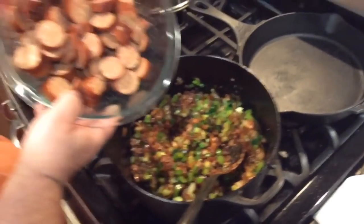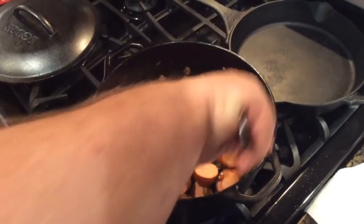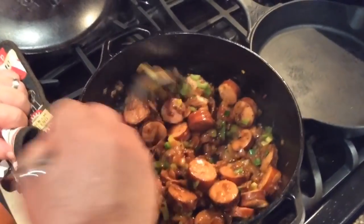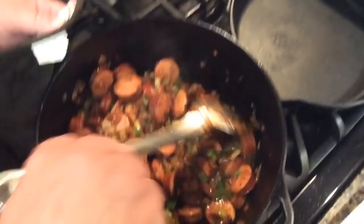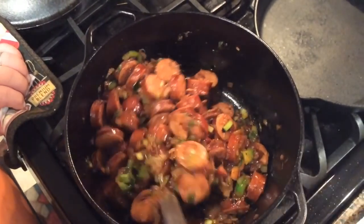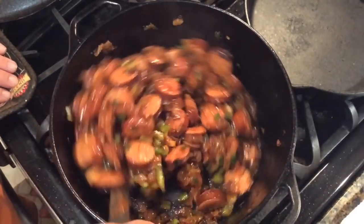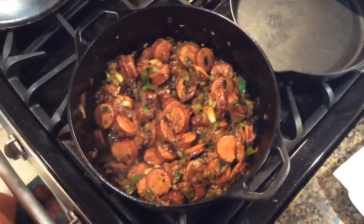And now we have our two pounds of andouille sausage — time to throw that in there. We're going to cover that up and let that sausage cook and brown. This is starting to look good. You see how that's all browning real good? The sausage is starting to cook, and look how the onions are getting to that color — that's what you need right there. You want to just let this cook down. That andouille smells amazing. And I love this little cast iron Dutch oven — it's really cooking nice.